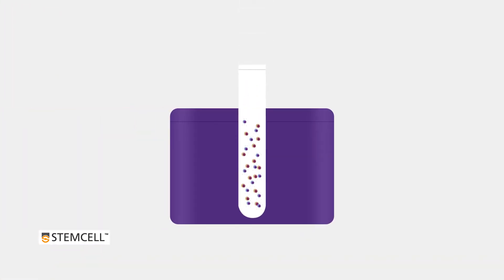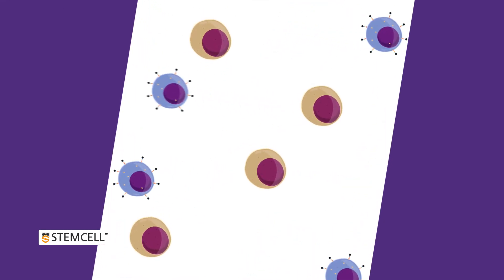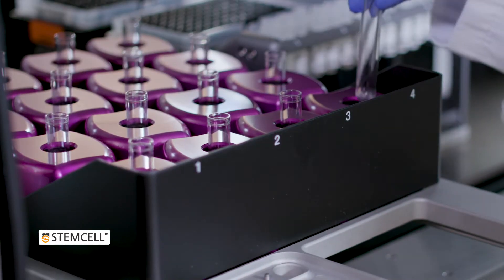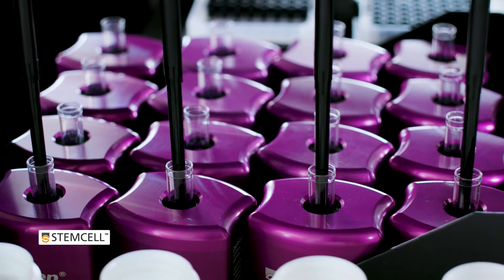The immunomagnetic separations can be performed using negative or positive selection techniques, and the flexible design of the instrument allows it to isolate cells from up to 16 samples simultaneously, or isolate multiple cell types from up to 8 samples.